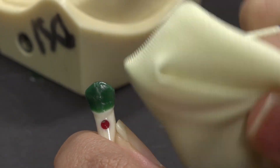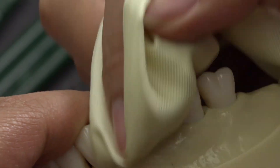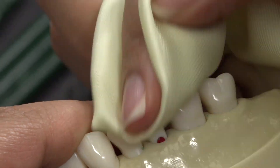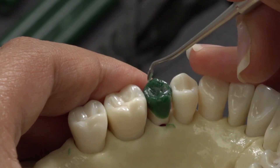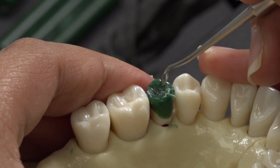I then use silk to polish it even more. I use carver 3 and a hot PKT to refine the occlusal even more.